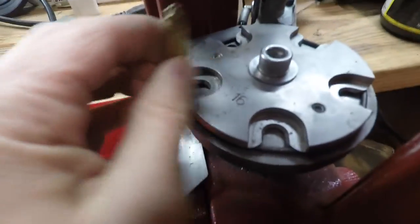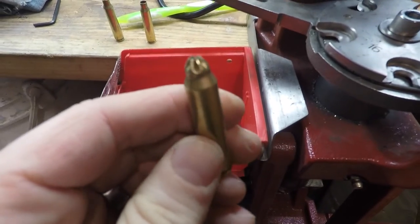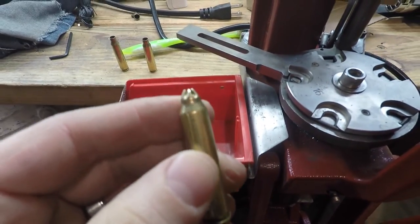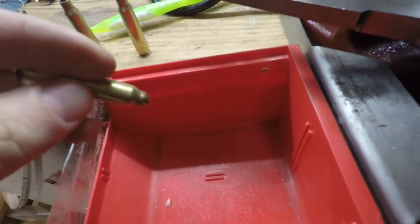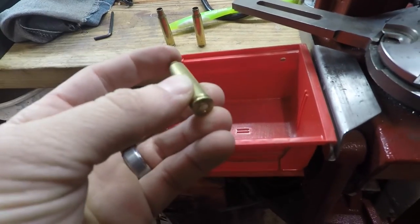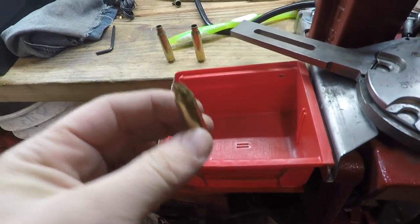I'm going to go up here into this finished die to finish it. And that's what it looks like when it's all done. This blank is about ready to go shoot a golf ball. Because it's pistol powder, the powder actually doesn't fall out of there at all. So if you don't want to paint the end you don't really have to, but I do just so I don't have to worry about it.